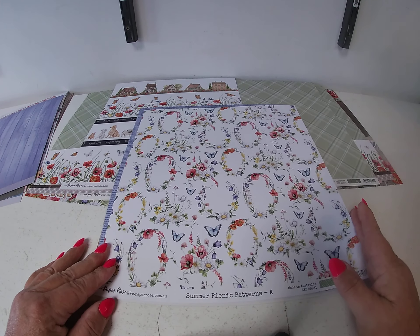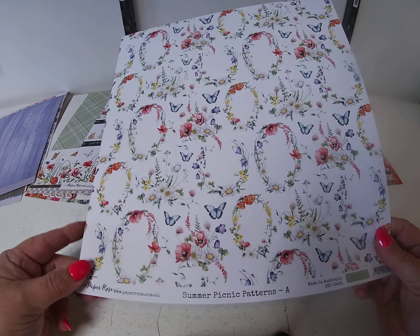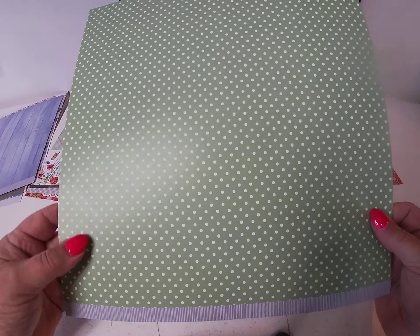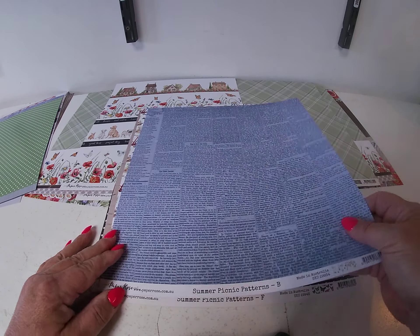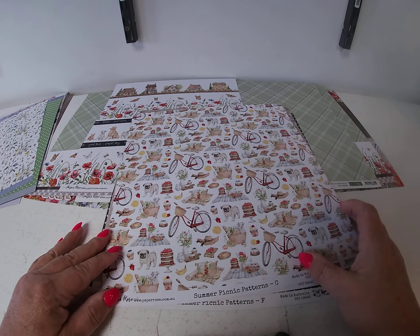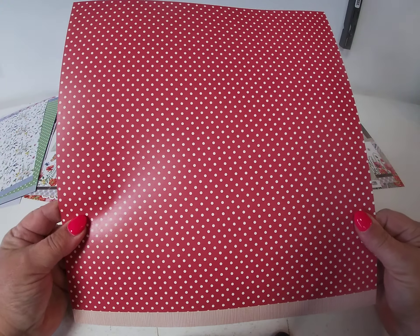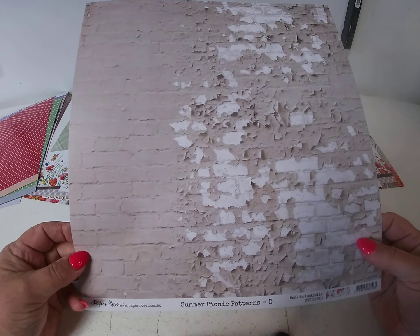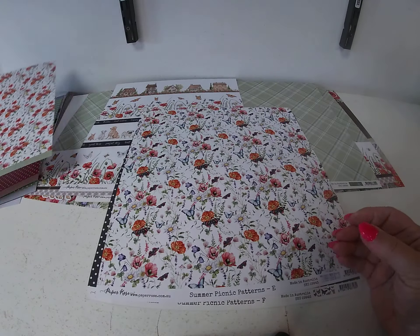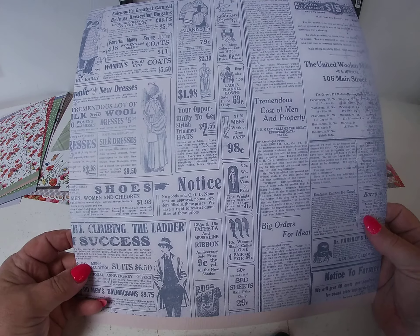And now the Patterns — generally they coordinate with the bigger collection; they're usually smaller prints of the bigger patterns. Here's Summer Picnic Patterns A — front and back. B, with a cute newsprint on the back side. C. D and the back side. And E and the back side.